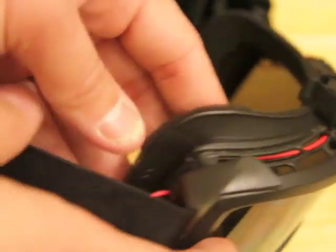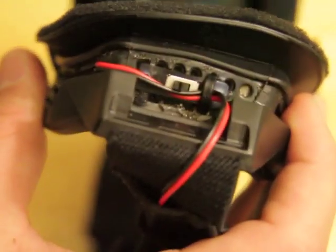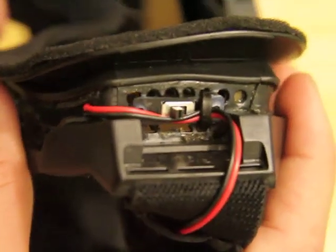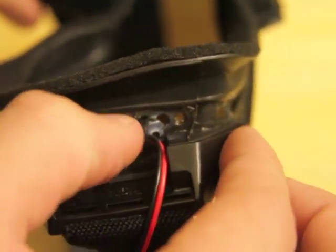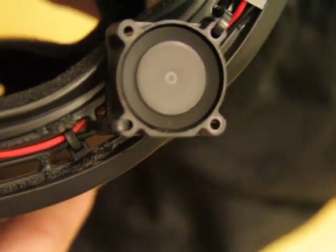So the switch, as you can see, this one here that I purchased for $10 is right here. All I do is switch it up and it turns on. Let us listen. I am putting it right up to the mic. And then I can switch it off. Very nice.